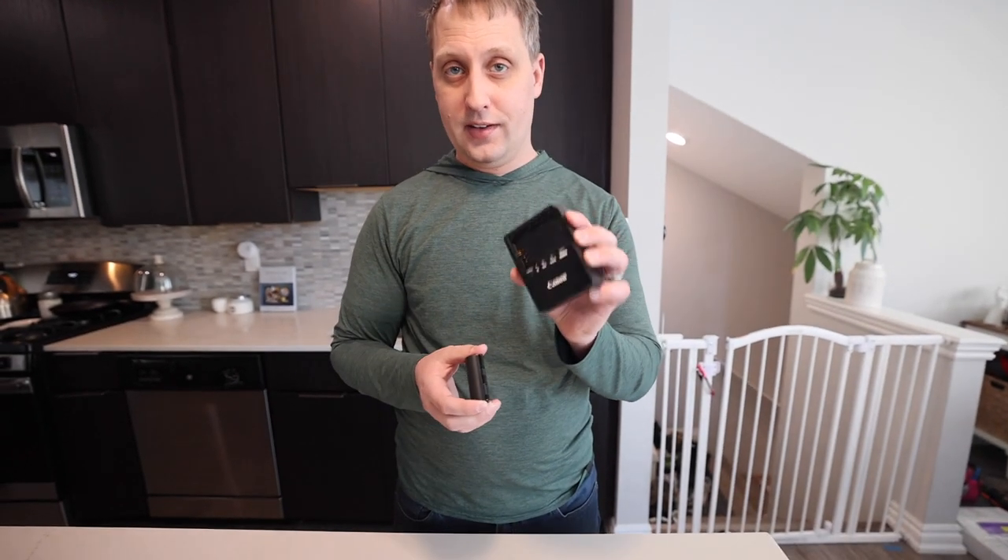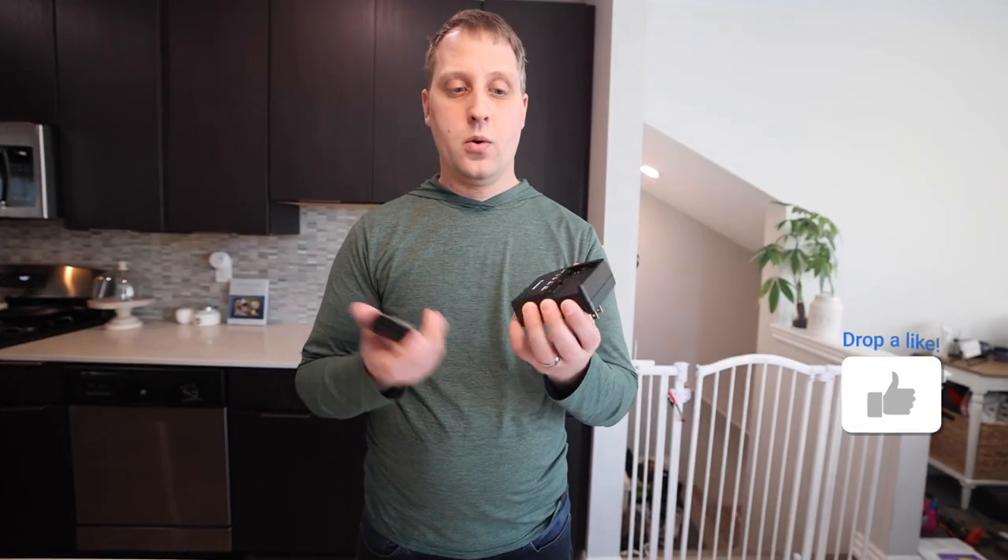We always have one or two of these in our camera bag because we always have multiple batteries being charged. Hope this video was helpful for you guys — thanks so much for watching.